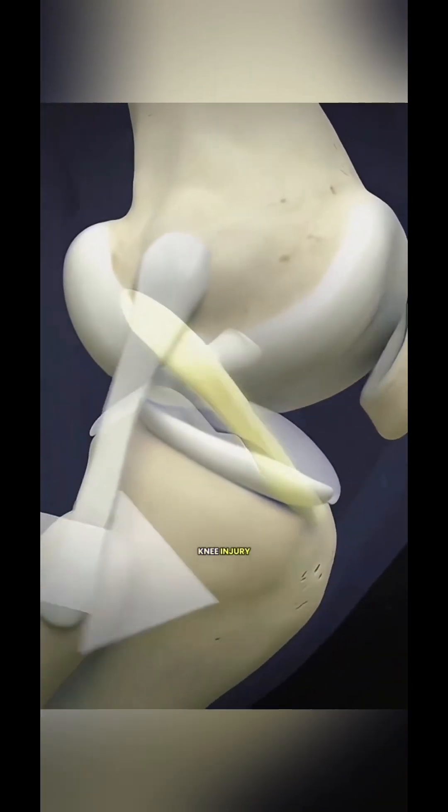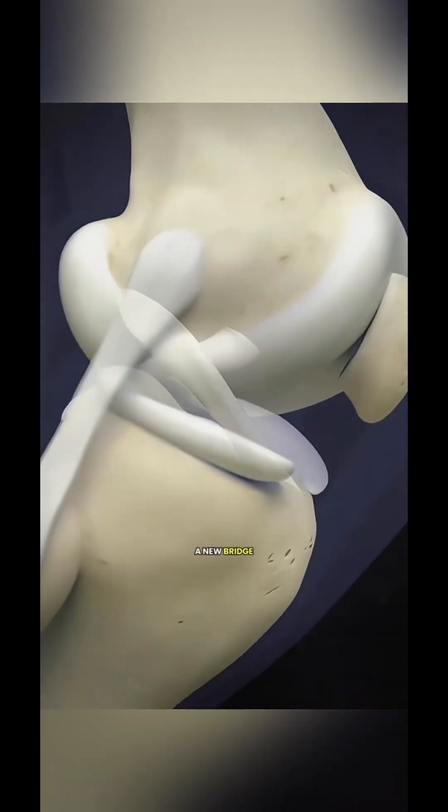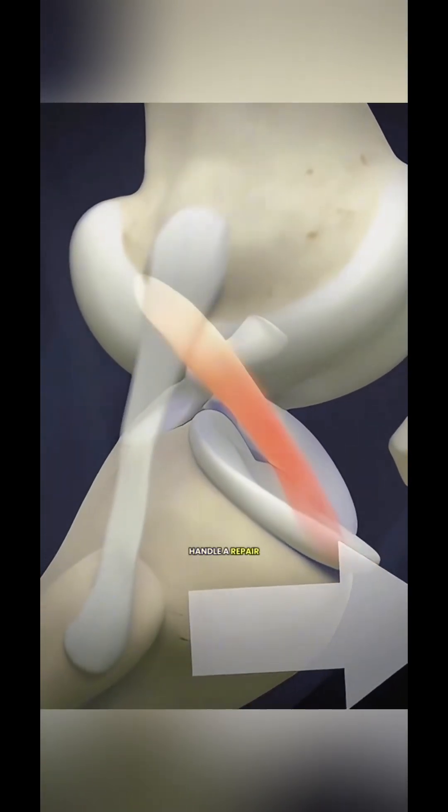So next time you see an athlete with a knee injury, don't be surprised. There's a good chance their knee has quietly got a new bridge. Do you think your knee could handle a repair like this?